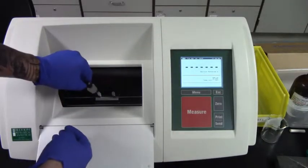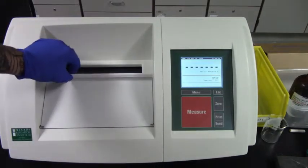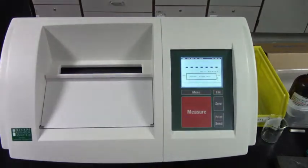Place the filled cell in the polarimeter chamber and align it to the middle. Close the lid of the chamber and press 0. Wait for the instrument to display 0.00 on the control panel before removing the cell.